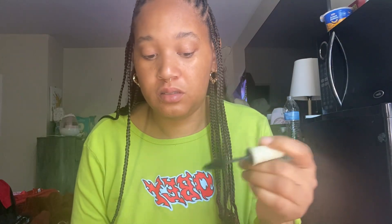I'm gonna take some mascara. Actually I need to use one of my palettes to see what I'm doing here, because I need the mirror.